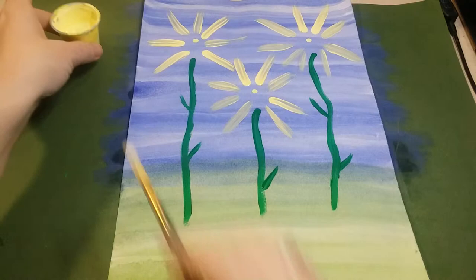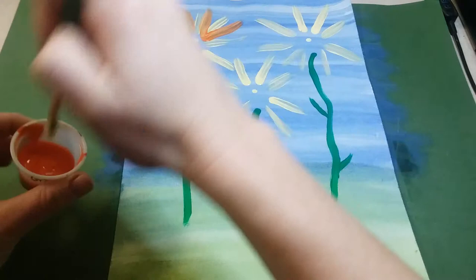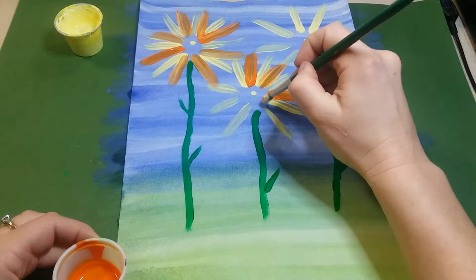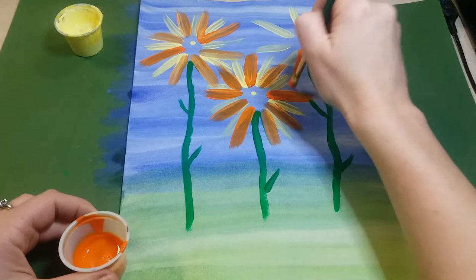Once you have yellow down, pick up some orange — don't clean your paintbrush, just dip it right in the orange. Do the same thing but go in between all the yellow lines. If you go over the top of some of them, that's fine — it's going to blend together anyway as we add more layers. It's very important you start from the center and push the paint out towards the edges.